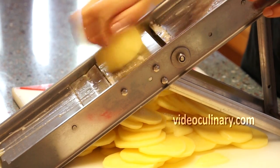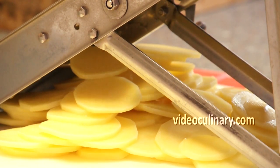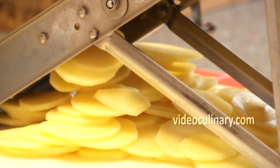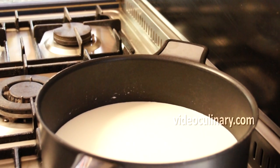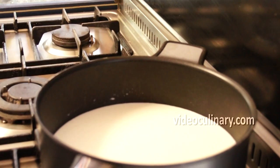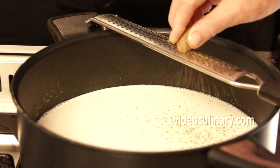Peel and cut 1 kg of potatoes into 2.5 mm thick slices using a mandolin. Place 500 ml of milk or heavy cream in a pot. Add 2 teaspoons of salt, half a teaspoon of ground black pepper, and a pinch of nutmeg.